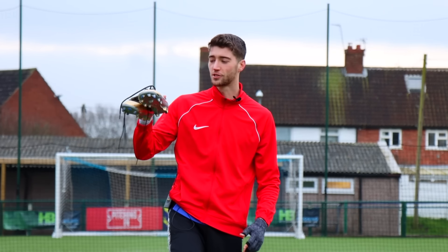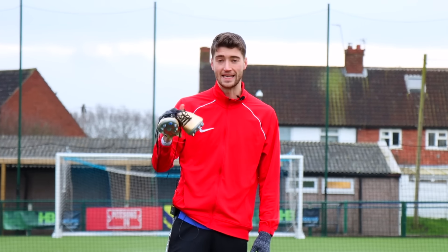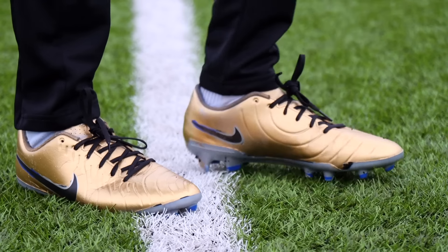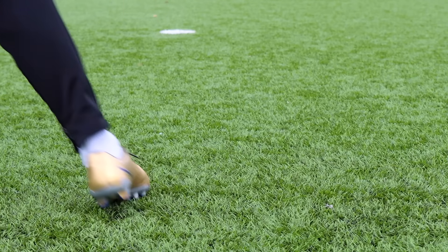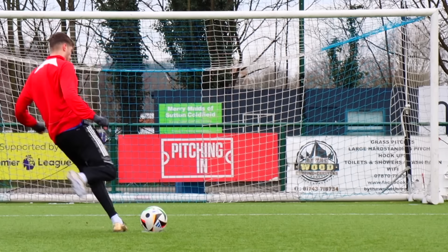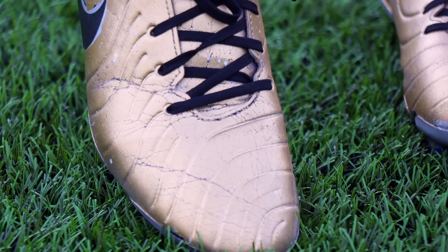I'm at the pitch now with the gold sprayed boots and I'm really happy with how these turned out. Now it's time to test them — see if they look any good on feet, but more importantly see if they actually last. So far so good; these boots don't feel any different and they genuinely look so cool on feet. Now I'm going to take some shots and hopefully by the end the boots are still good to go. After the shooting, the paint was starting to crack a little bit, but overall it was still okay.